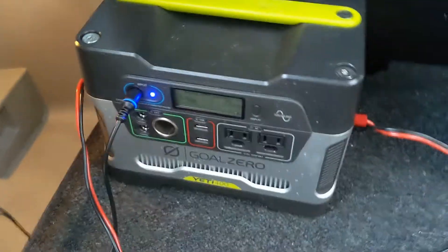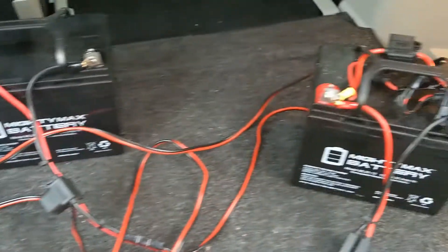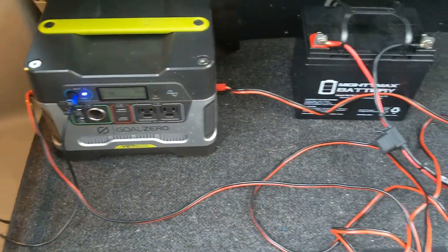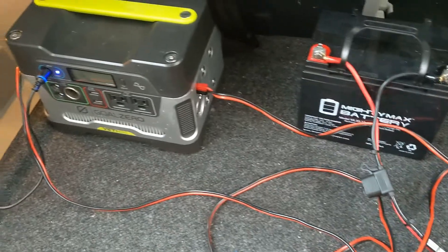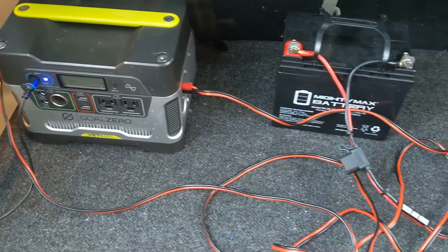So now you have three times the amp hours you're going to get out of this unit. There you guys have it — that's how you can not just double, but triple the amount of power storage by adding two more batteries and chaining them all together to get more power out of your Yeti 400 and have it last longer as well.